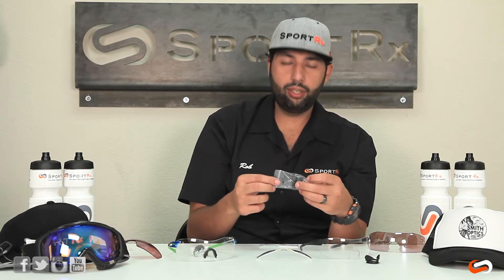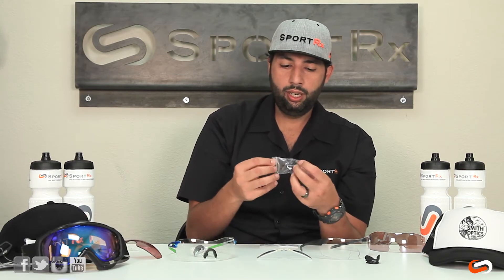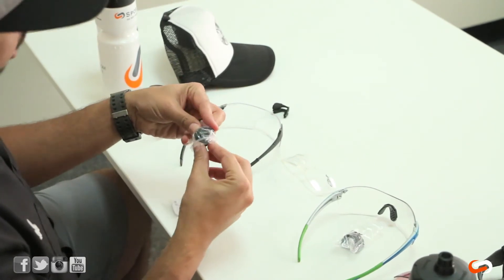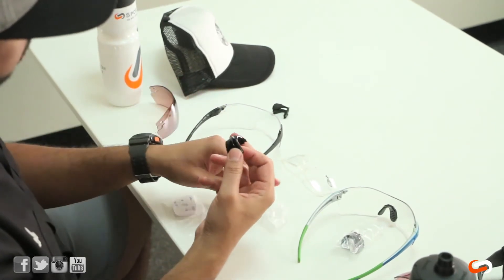They actually have a different nose pad configuration, so they're not going to fit within each other. You've got to use the right nose pad. That's the second area of confusion that some people have.